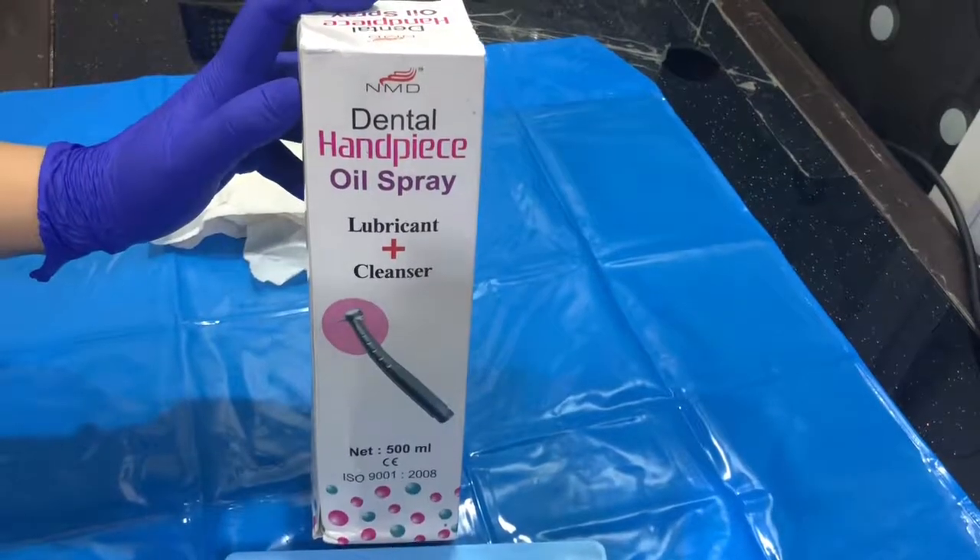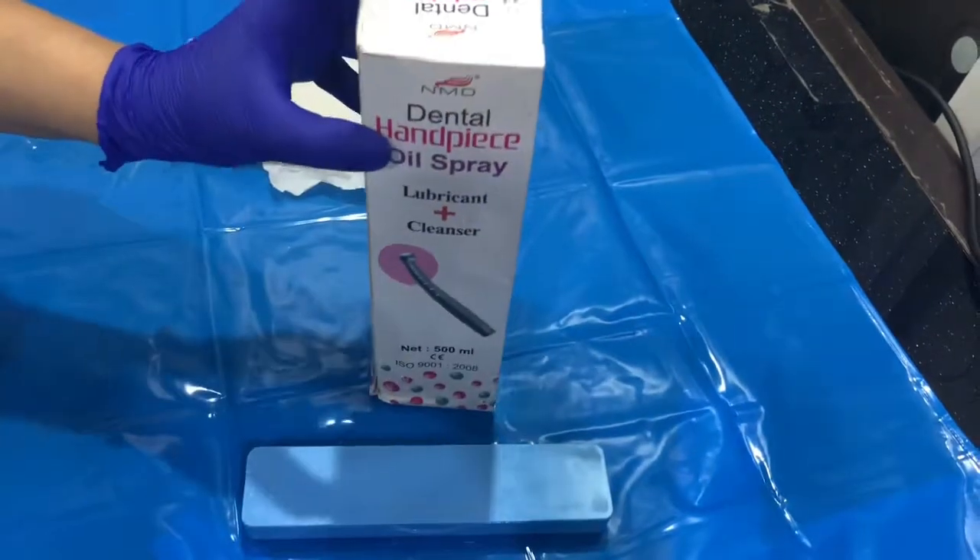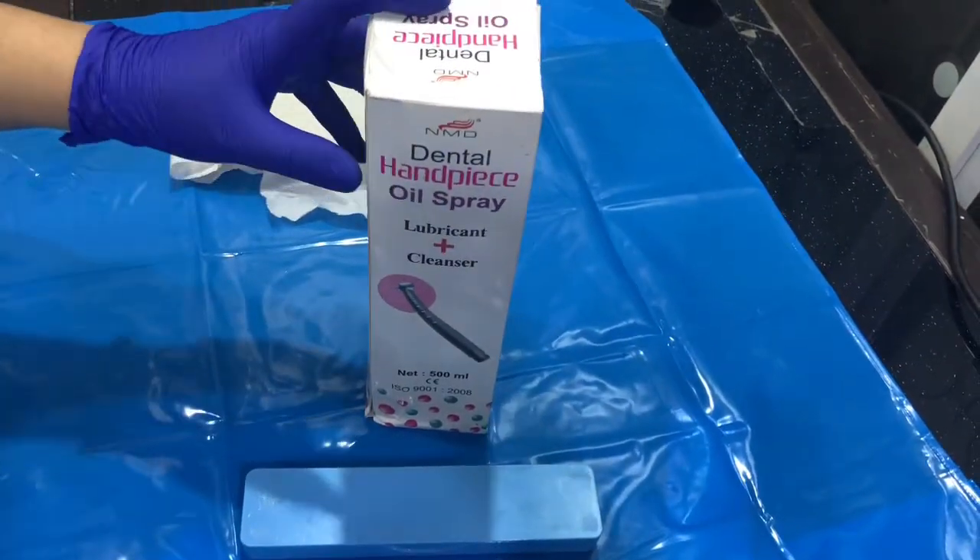This is Dental Handpiece Oil Spray from Nexus Menodent NMD. This is basically used for lubricating or oiling your handpieces.